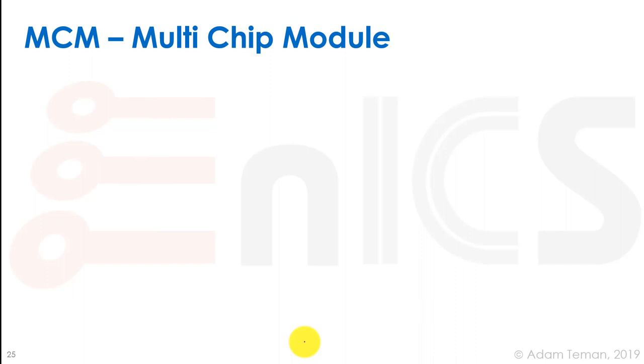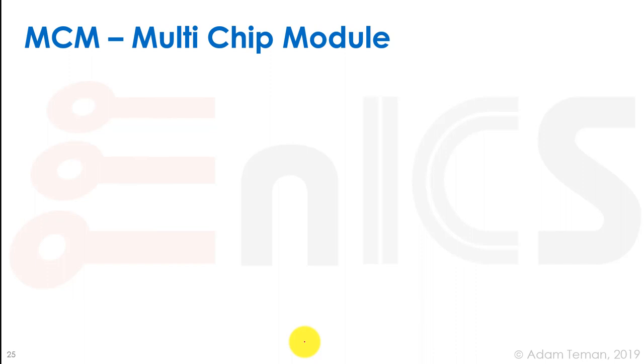The original approach is MCM — multi-chip module — assembling several silicon devices on one organic substrate. Two chips can be bonded side-by-side to the same substrate, or stacked on top of each other, enabling routing between them. This gives short wire lengths. A routing pitch of about 30 microns and a bump pitch of about 160 microns are typical. An example is the AMD ATI Radeon, which has a graphics processor and DRAM modules all in one package.